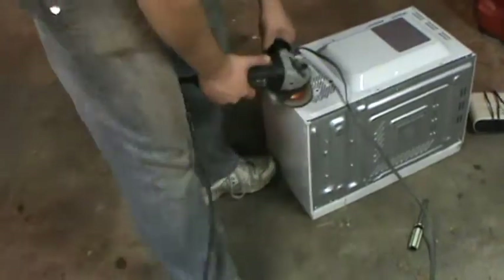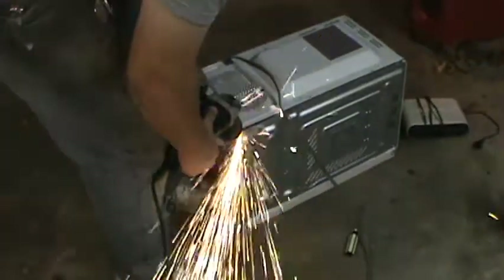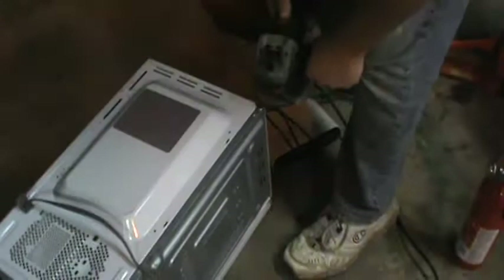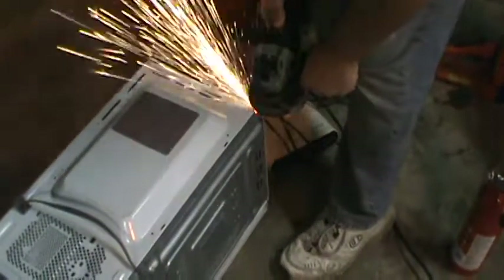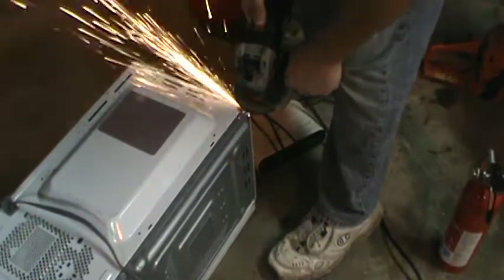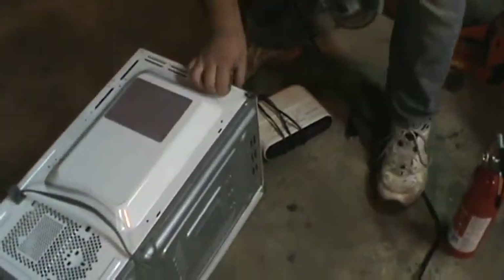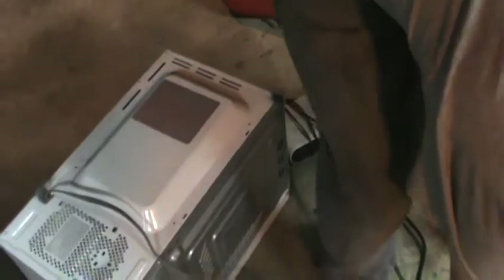So, solution is the angle grinder. Fucker ought to come apart now.